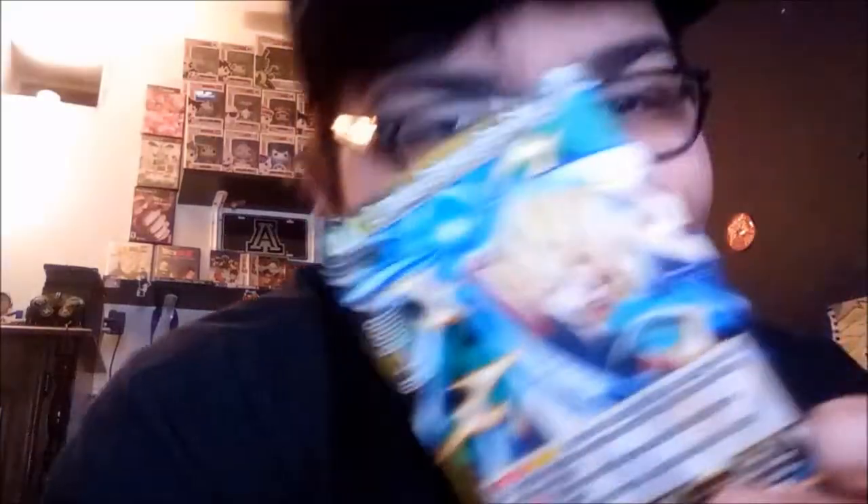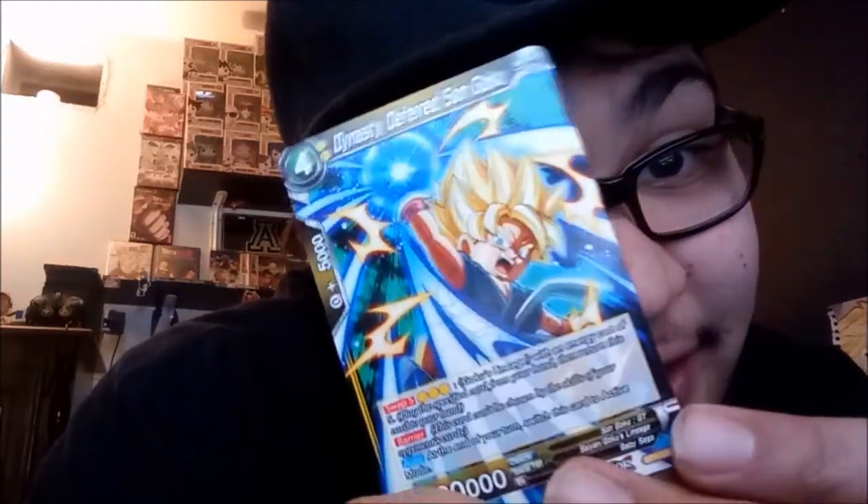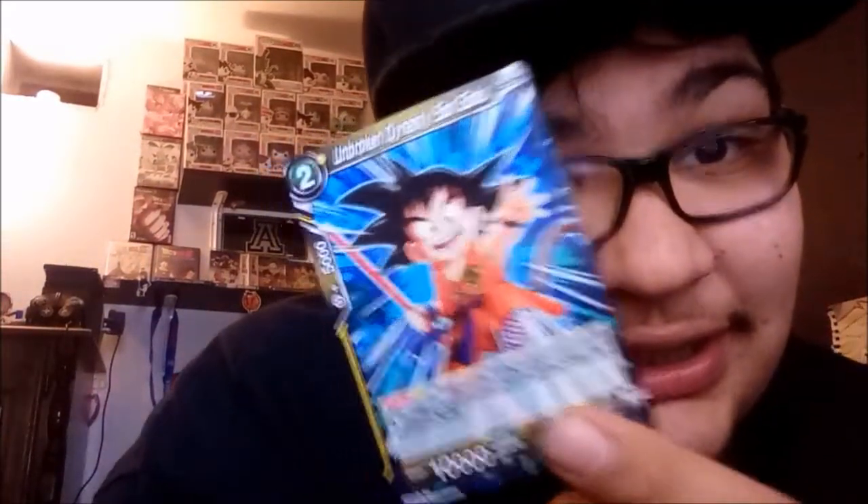Dynasty Deferred Son Goku — look at this man, that's hard. I love the artwork on these cards, it is so beautiful. Next we got Unbroken Dynasty Son Goku — we got the little homie squad going on right now, look at this power pull right there. Special trait: Saiyajin — Goku's lineage. It has little character information which is cool.